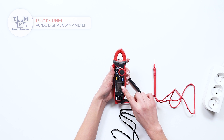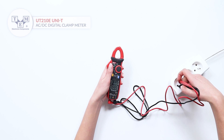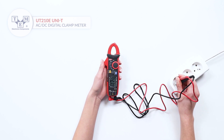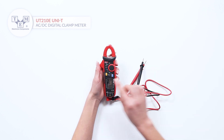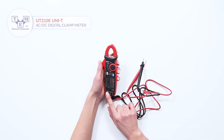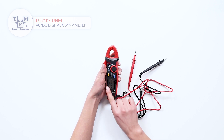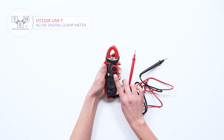Use the select button to switch between the AC and DC measurements. The UT-210E can also measure resistance and perform diode and continuity tests.